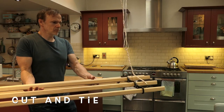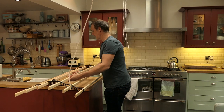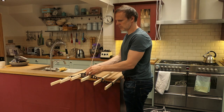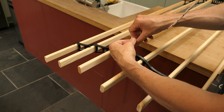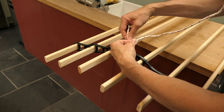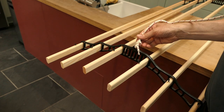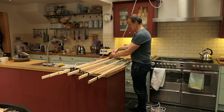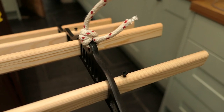Now to attach the cord to the clothes airer. I'm going to use a knot I used when I went fishing and also used when I went rock climbing. Attach the cord to the metal retainer and then go round and round and down through the hole, then pull it really tightly — it just gets tighter as you pull. Then I'll do the same on the other side. That's done — it looks really tight and looks pretty good.